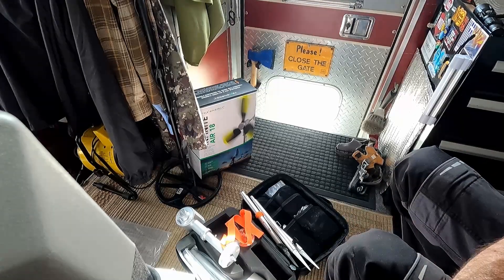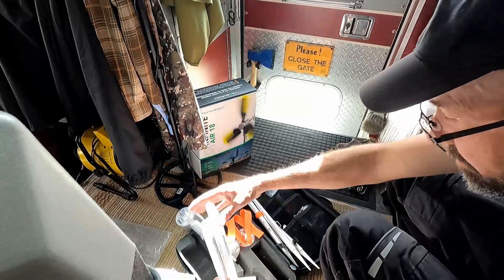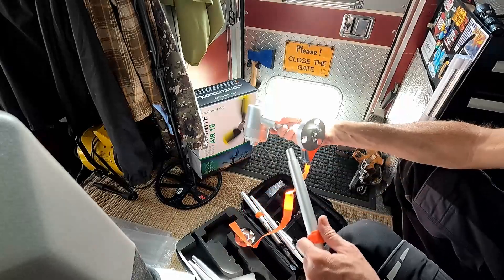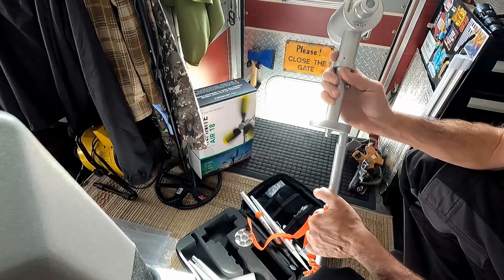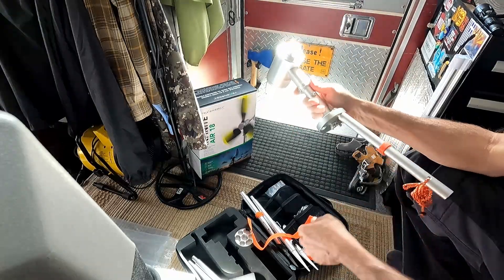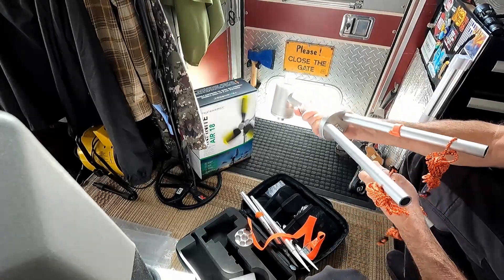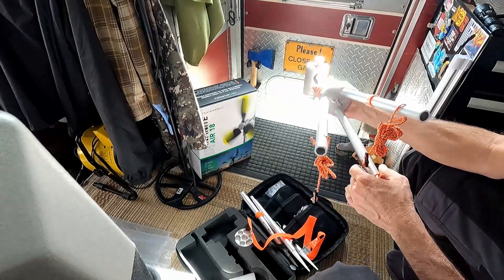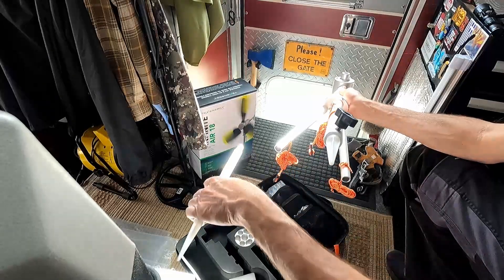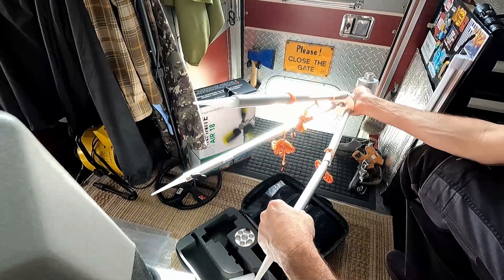These then go into the turbine unit. These appear to go in at an angle, you can tell — just like that. And then next, these just slide into here, just like that.